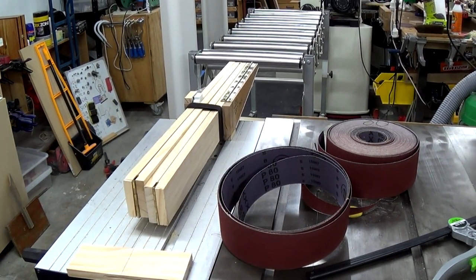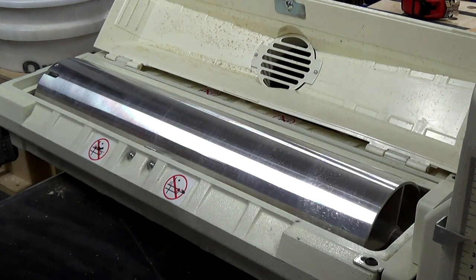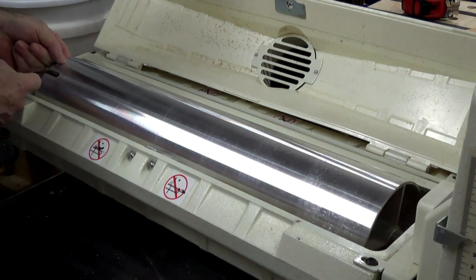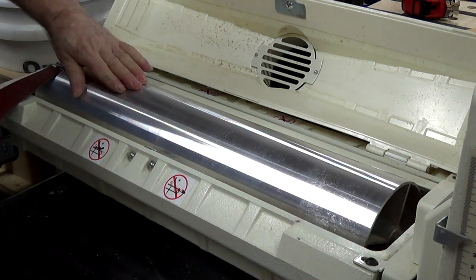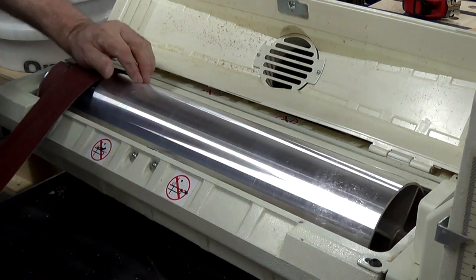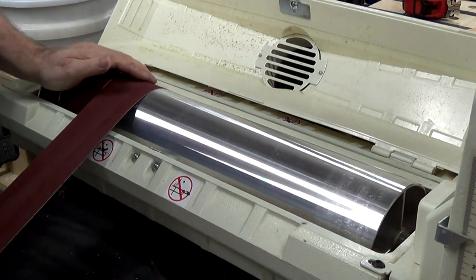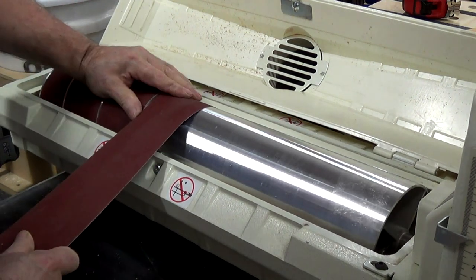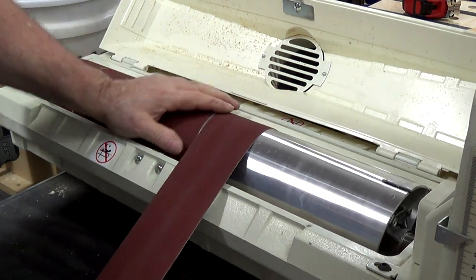Now I'll move over to the drum sander. A new piece of paper and frustration about to come, as all drum sander owners already know. Flip the little lever, plug that in — no big deal there. Then you start rolling the paper on. Make sure you line this up — it doesn't have to be flush up against it; in fact it's better if it's not. Because if it's dead flush it won't actually reach the end or tuck in neatly at the end.